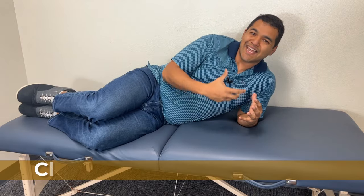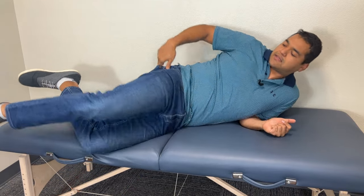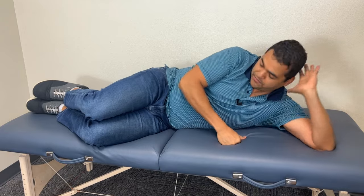The fourth exercise is a clamshell exercise. This is commonly done in physical therapy clinics and commonly recommended throughout the internet, but I want you to do this one differently than you've ever seen it before. The reason is because we need to target the muscle right back in here about where your back pocket would be if you're wearing jeans. Start with your knees bent, and you can be on your elbow or lying down with a pillow — whatever you want to do.